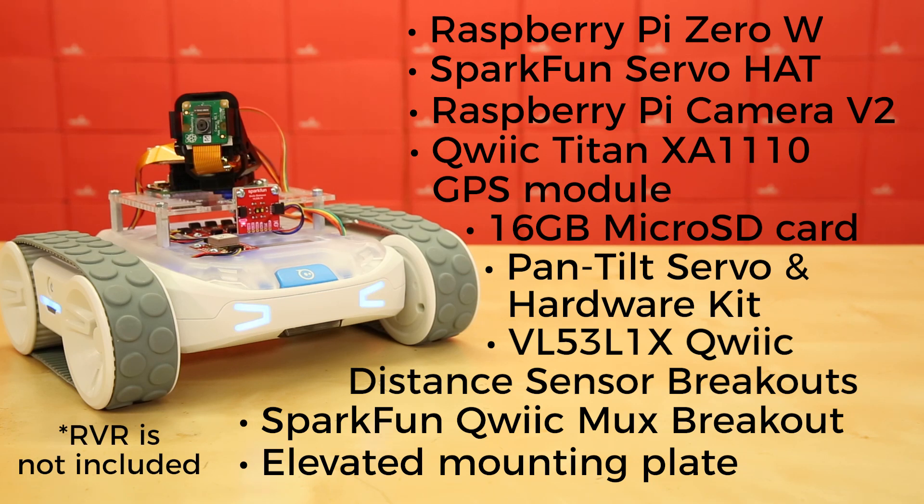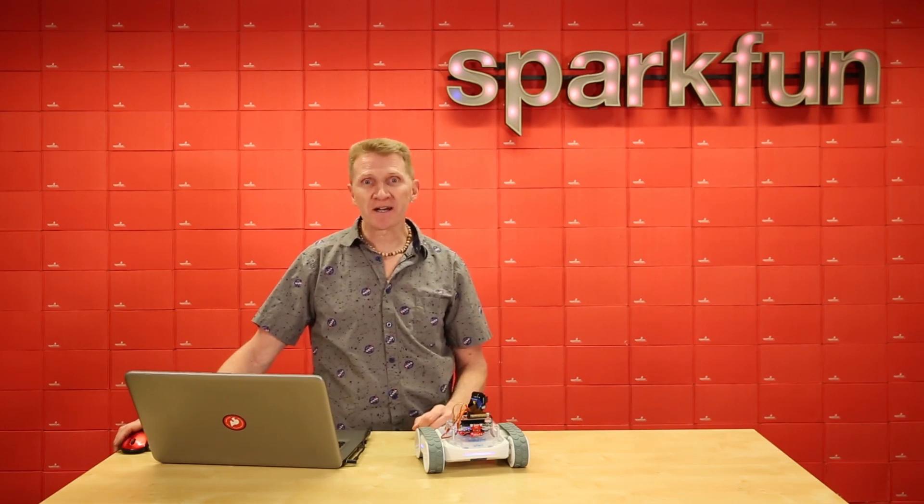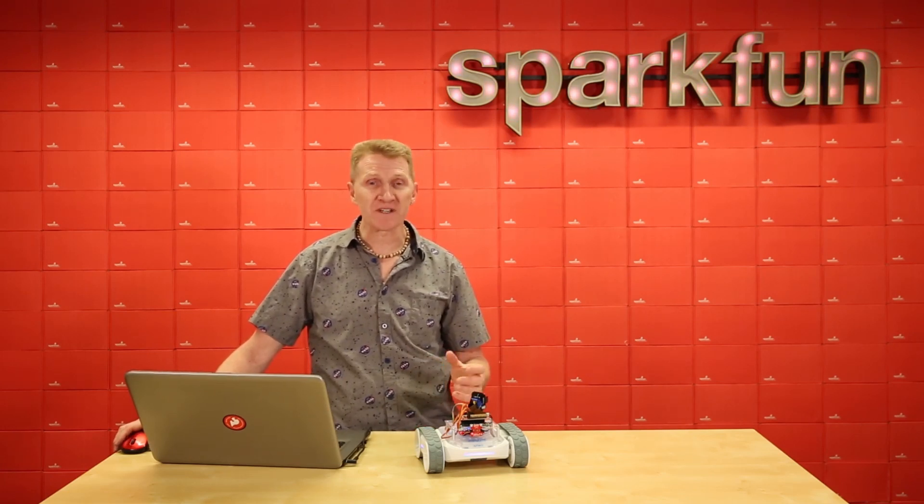These kits are just the kits. There are a number of steps needed to get this up and running, but our hookup guide is an exceptional resource and will lead you through it perfectly.